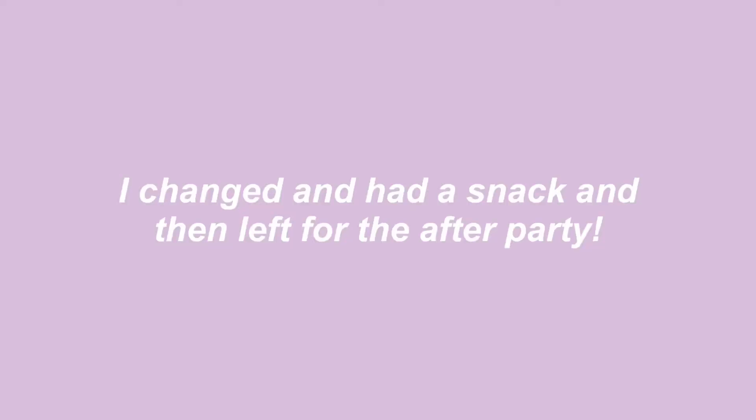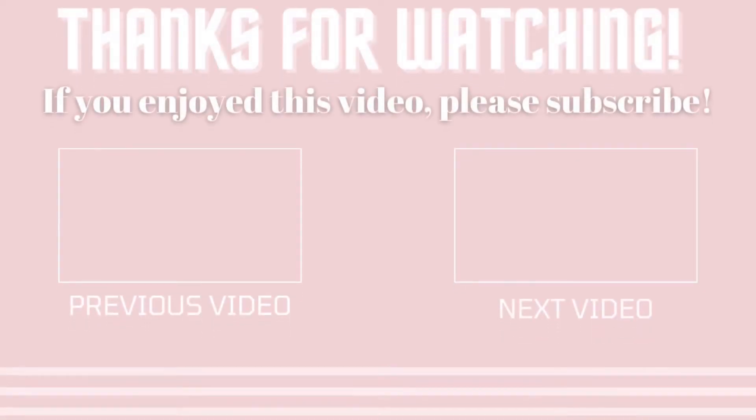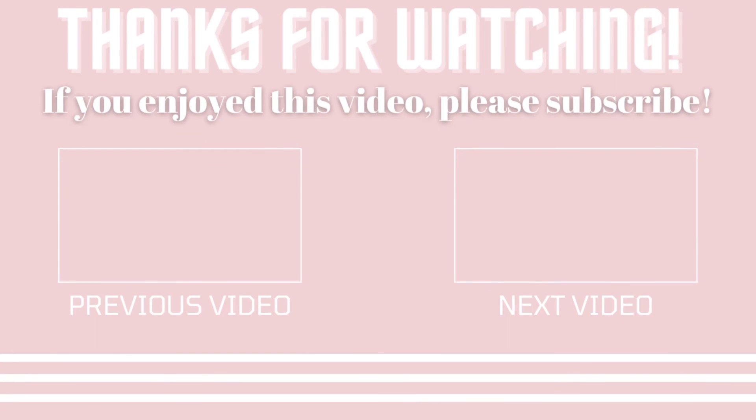I'm now back from prom — it was so fun! Here's how my hair held up: it actually turned out really nicely. Letting it fall out naturally gave it these really nice waves, so I highly recommend trying this. My makeup stayed pretty well too. Now I'm getting unready for the little after party and putting on some comfortable clothes. Thank you so much for watching, and thank you to everyone who's already subscribed — it means so much to me. I'll see you guys in my next video, bye!